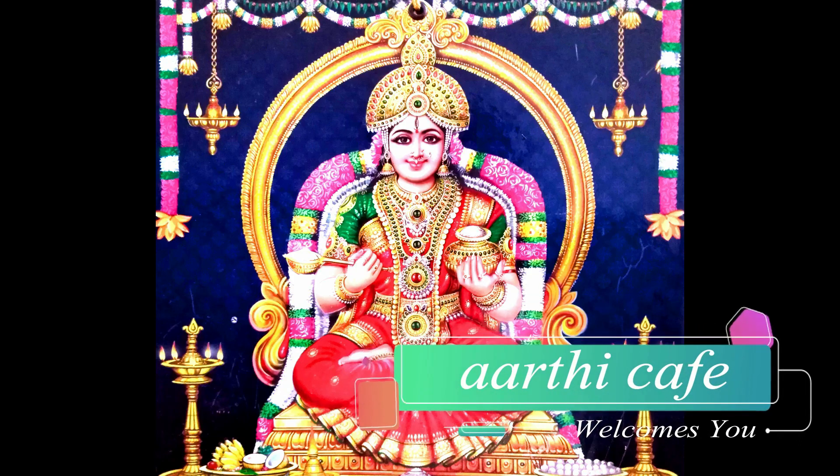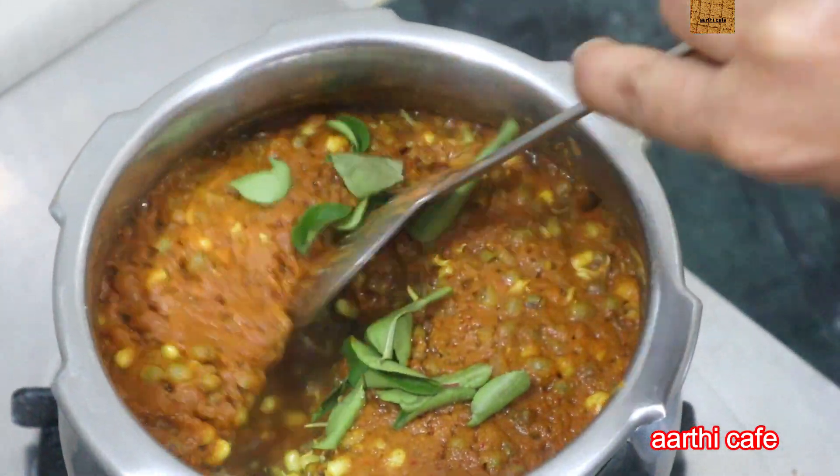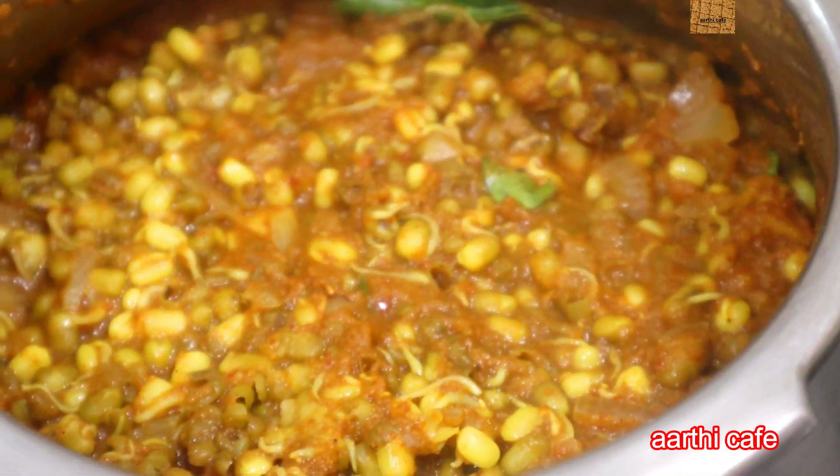Welcome, this is Arthi Cafe. What do you want to eat now? Hi friends! I want to eat a very healthy and easy gravy. It's a hot sauce gravy or hot sauce masala.